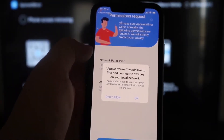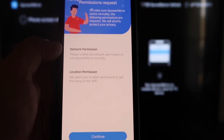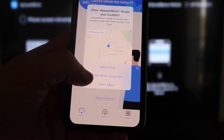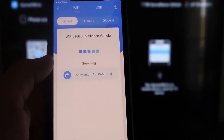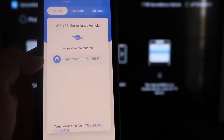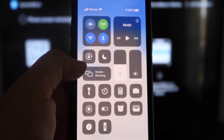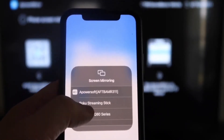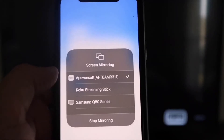Download and open the app on your iPhone. It'll ask if A Power Mirror can find and connect to devices on your local network — click OK, since both devices need to be on the same Wi-Fi. Allow the network and location permissions, then tap the Mirror button in the middle. It'll search your network and find the A Power Mirror device. Swipe down from the top right of your iPhone, tap Screen Mirroring, select A Power Soft at the top, and you'll be mirroring directly to the TV.